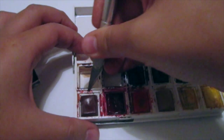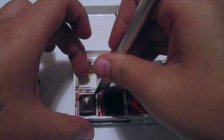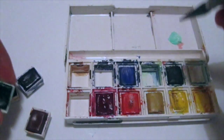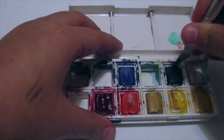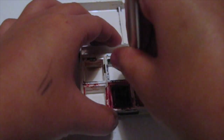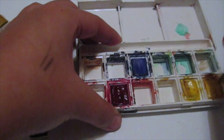Sometimes you need to stab the insides of the pan for it to come out. It does get a bit tedious, but once that's done we move on to the next step. Once you have it empty, you can reuse your plastic palette for something else.